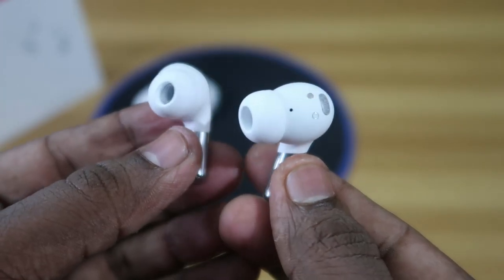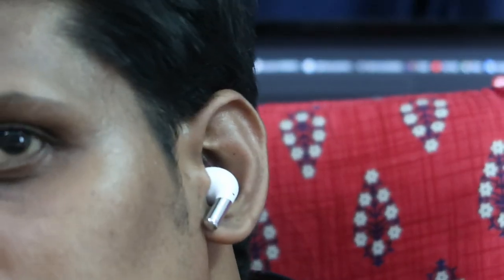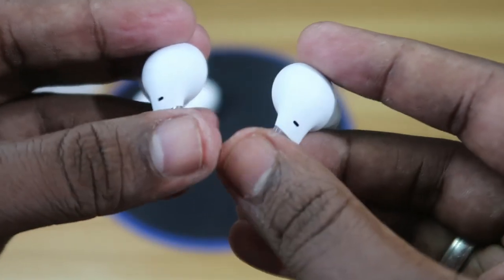The OnePlus Buds Pro is small with a stem-type design and on wearing it comfortably fits in my ear. Even when I shake my head it doesn't fall out — it's very comfortable, almost like an in-ear type earbud that's fully inserted. I feel it will be comfortable even during bike riding, jogging, or running.